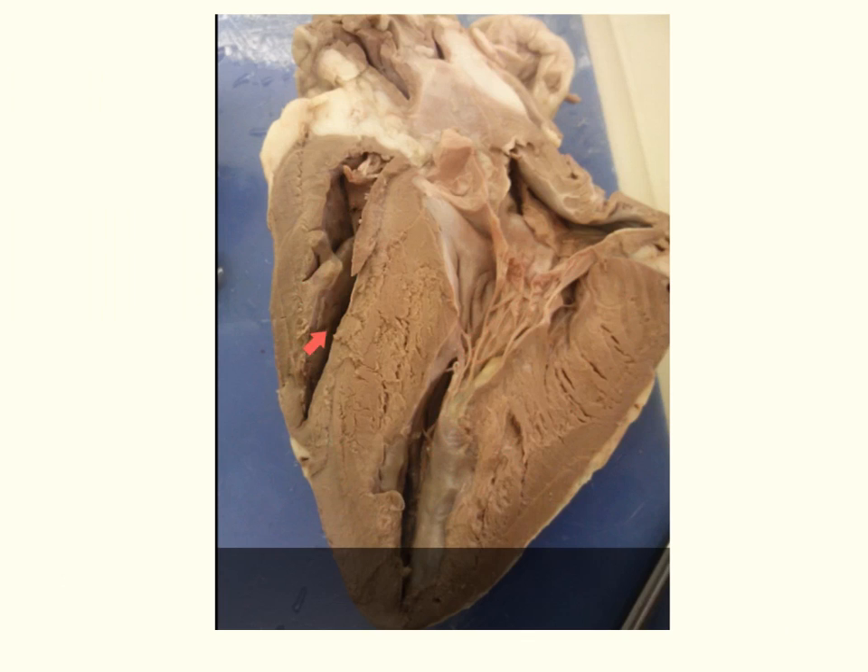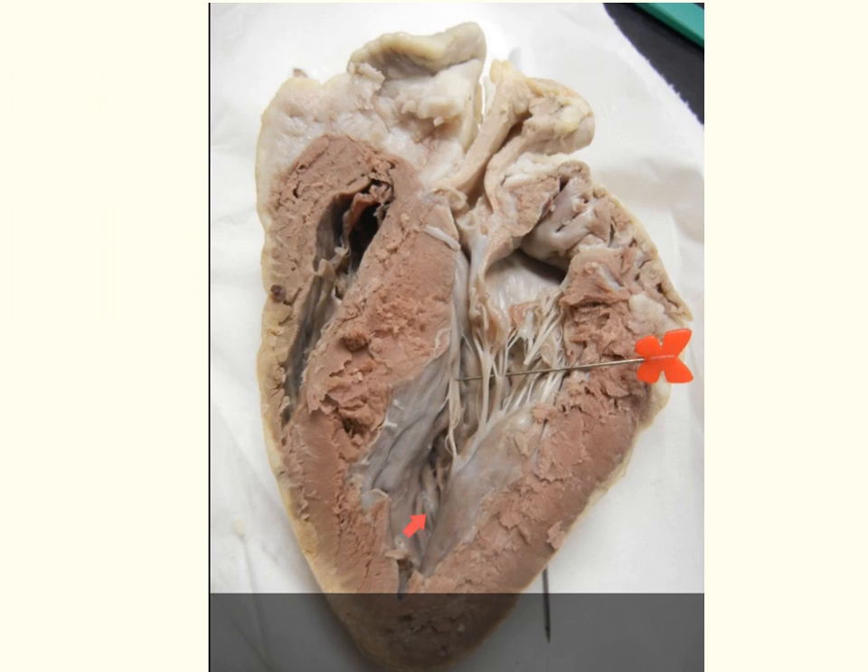To summarize: we have our atria and our ventricles. On the right side, the tricuspid valve; on the left side, the mitral valve. The strings are called the chordae tendineae, and the muscle they attach to is the papillary muscle. The wall separating the atria is the interatrial septum; the wall separating the ventricles is the interventricular septum. On this diagram, the thin wall indicates the right side, and the thick wall indicates the left side — here we see the mitral or bicuspid valve, and the tricuspid would be on the other side.